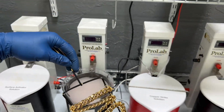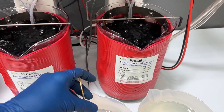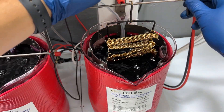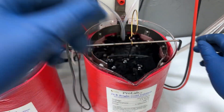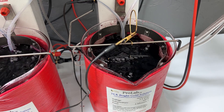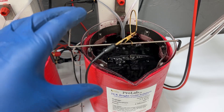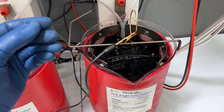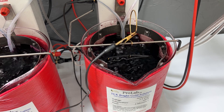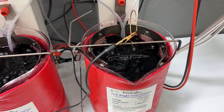Now that we've rinsed it off, we'll put it into our 24 karat gold. Because it's a chain that's probably going to be worn around your neck and will be rubbing, you want to plate the gold on thicker so it doesn't rub off as easily and wear off as fast. If it's a thinner layer it will just come off really easily, so we're going to leave it in here for a little bit and get that gold really thick on our chain.